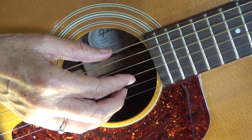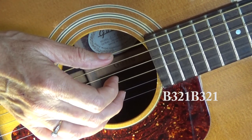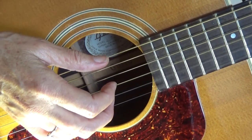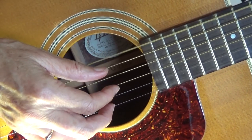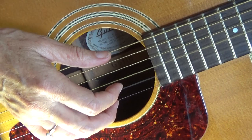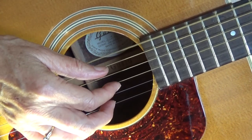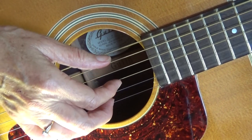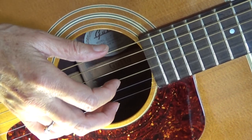I'm going to give you a close-up so you can better see what I'm doing. Here's the close-up: bass, three, two, one — bass, three, two, one. Can you play that with me? I'm on a G chord. I'm playing with the fleshy part of my fingers.